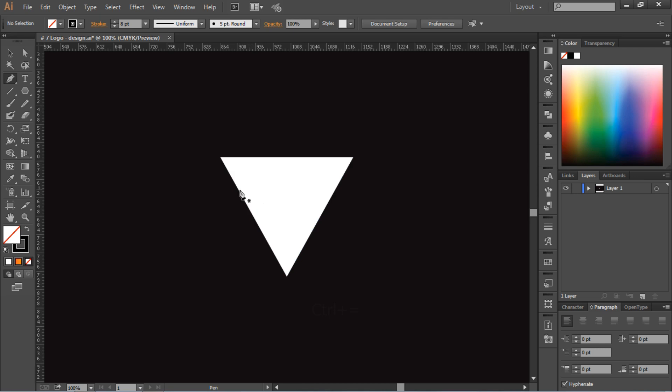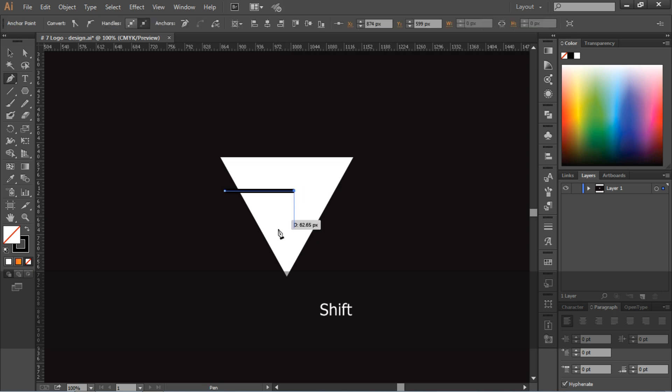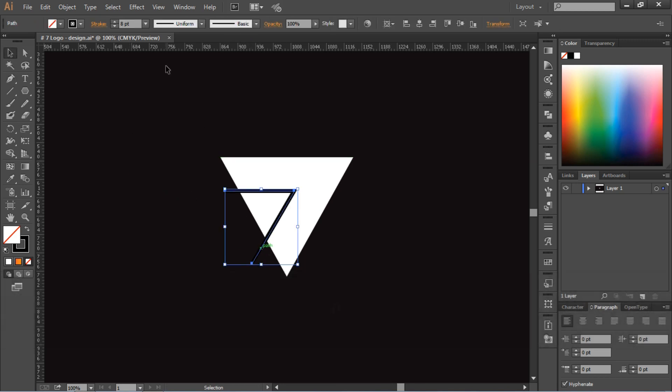After this, go to the pen tool. Remember that we have to keep strokes in it. With the help of pen stroke, we write the number seven. After that, increase its stroke and adjust it so that it looks correct.